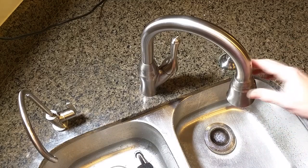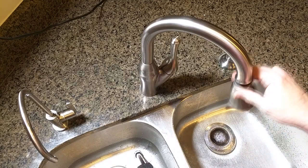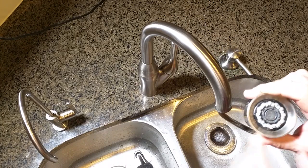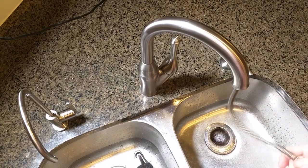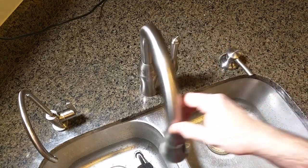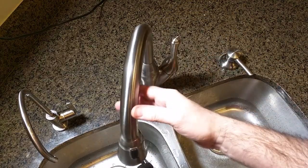Once every couple of months you might want to put a little CLR on this part right here and clean it out, and that will allow this to spray perfectly. This has worked perfectly over those years.